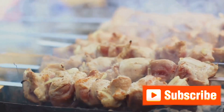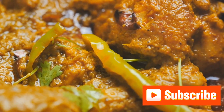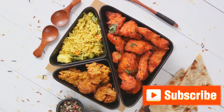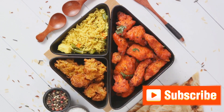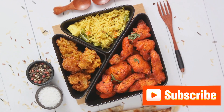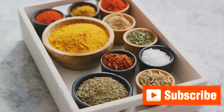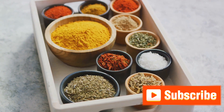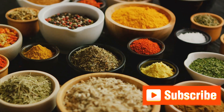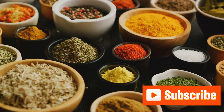Next up is marinating the meat. This step is where we infuse our meat with flavor. We'll take our chosen meat — be it chicken, mutton, or even paneer for our vegetarian friends — and marinate it with a blend of spices, yogurt, and a hint of lemon juice. The acid in the yogurt and lemon juice tenderizes the meat while the spices seep in, promising a flavor-packed bite every time. Biryani's signature taste comes from its unique blend of spices — cumin, coriander, turmeric, and star anise, along with fresh ginger and garlic. If you're using whole spices, lightly roasting and grinding them can elevate the aroma and flavor even more.